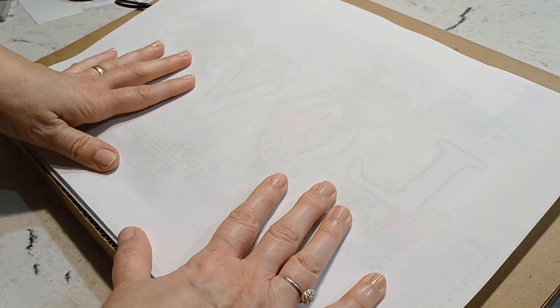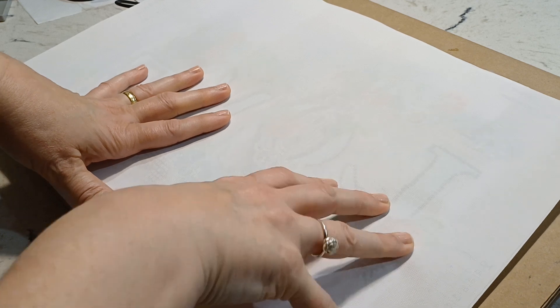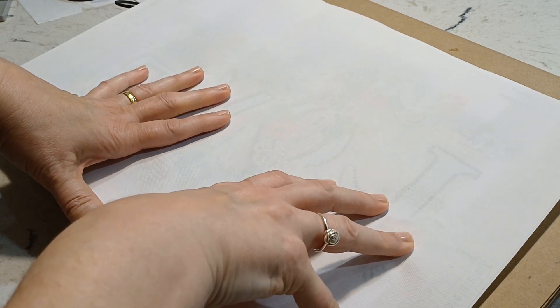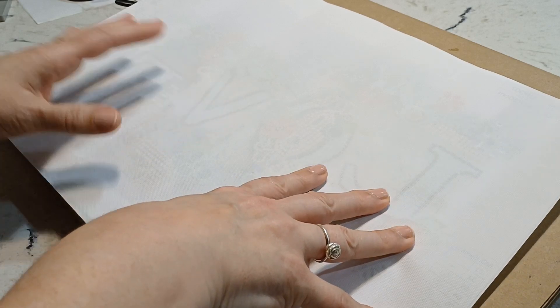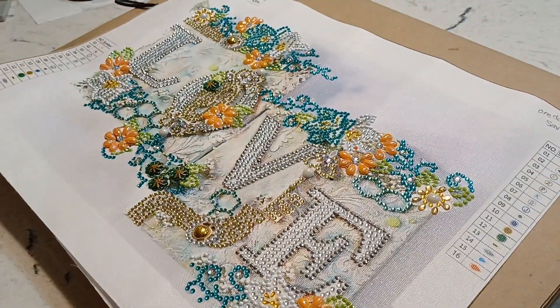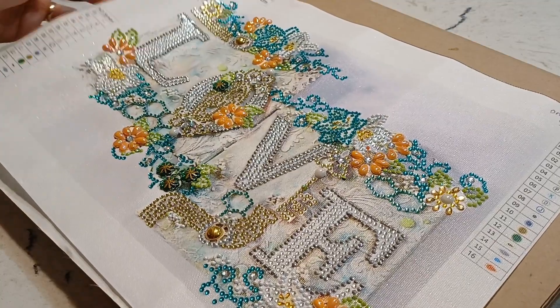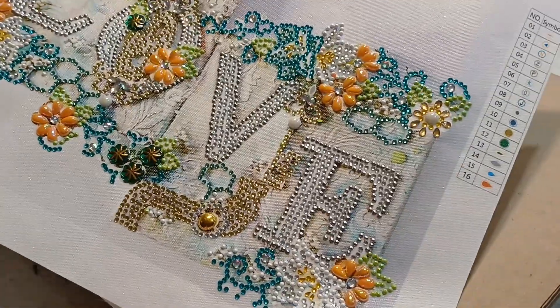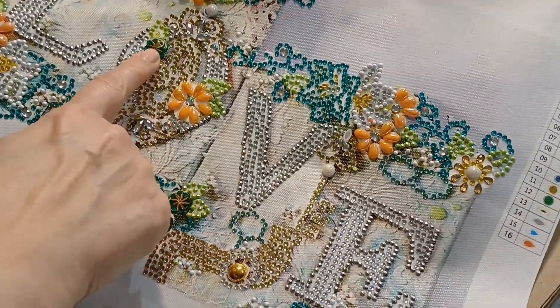It's a really cute one, guys. I have to do this quickly because I have to head off to work, but I thought I'd put it up for you. So again, this is from One Day Saving. Let's have a look at the first one — the first one I completed. It has 16 colors and it says 'love,' with all those special drills in there. This one was my favorite drill to put down.